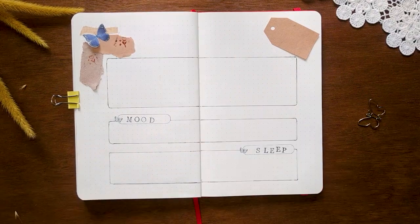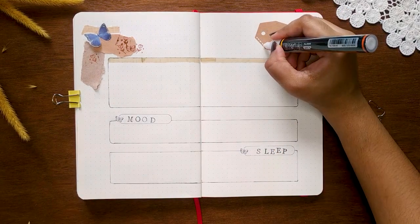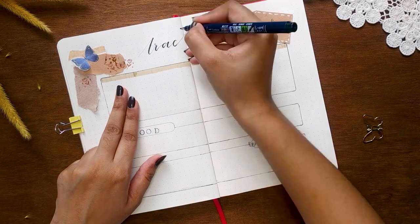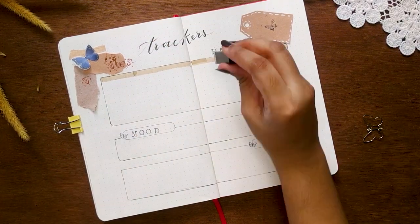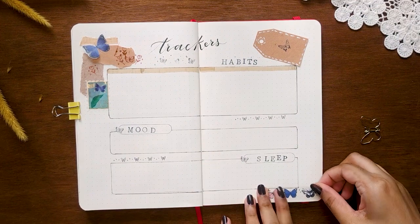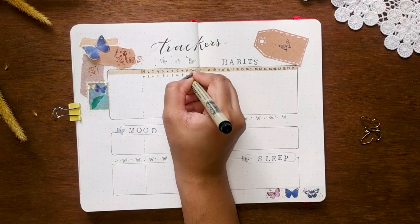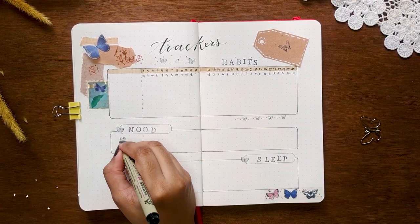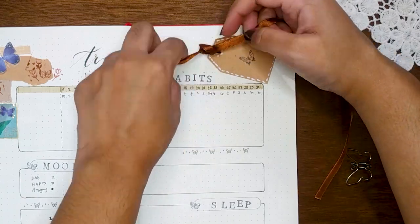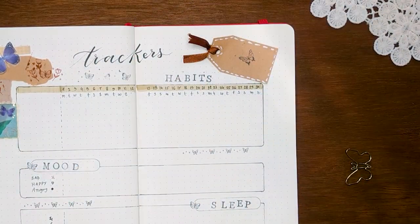If you don't know how this layout works, it's very simple — I've written all the days horizontally, and that works for all my trackers. I'll track habits with a bullet. I've convinced myself to track my mood again; I last tracked it in June and then stopped. I'm not sure why mood trackers don't work for me — let's see if I like it this month. I'll go with a graph for mood and a bar chart for sleep. I'll post an updated picture on my Instagram — you'll find me as StradioBuster. I wanted to add yarn with a tag but couldn't find any, so I ended up using a ribbon.